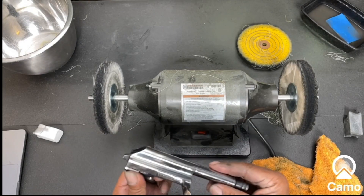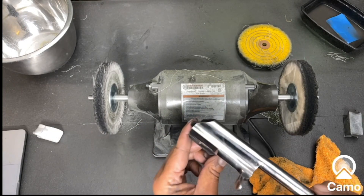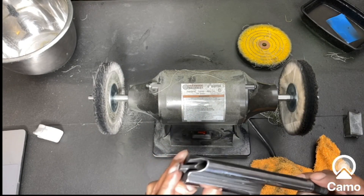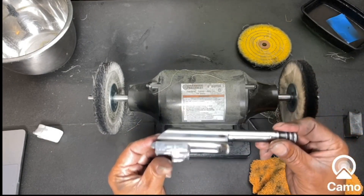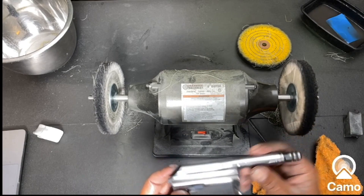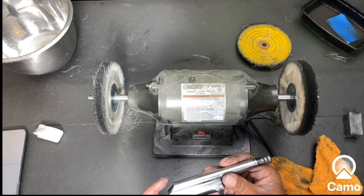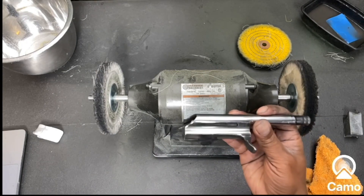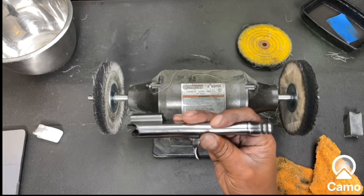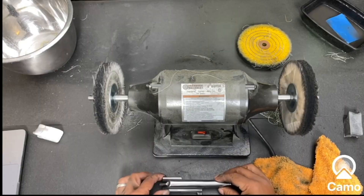This is a good level to get to — this looks great, it'll look good in the gun. But I am not done. Let me pull out the last little piece of the pie when it comes to getting this polished the way I do it.